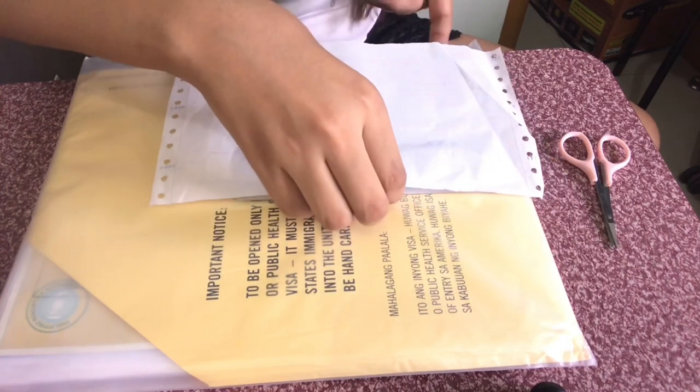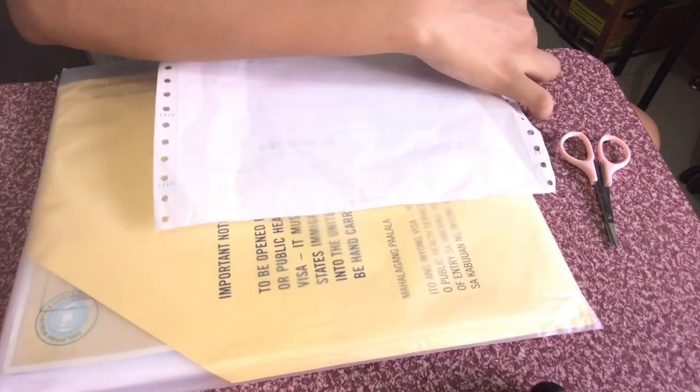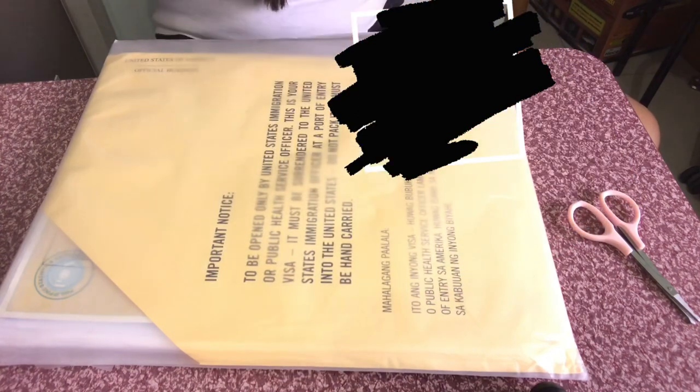Slide ko lang yung passport ko palabas. Ayan, ayan na sya guys — nakukha ko na! Double check lang natin kung tama yung mga nakalagay na information. Tama sya guys — pag na-check nyo na, ayan na yun. And then yung sa yellow packet, ayan, i-tape mo lang yan pabalik. So i-tape na natin sya.